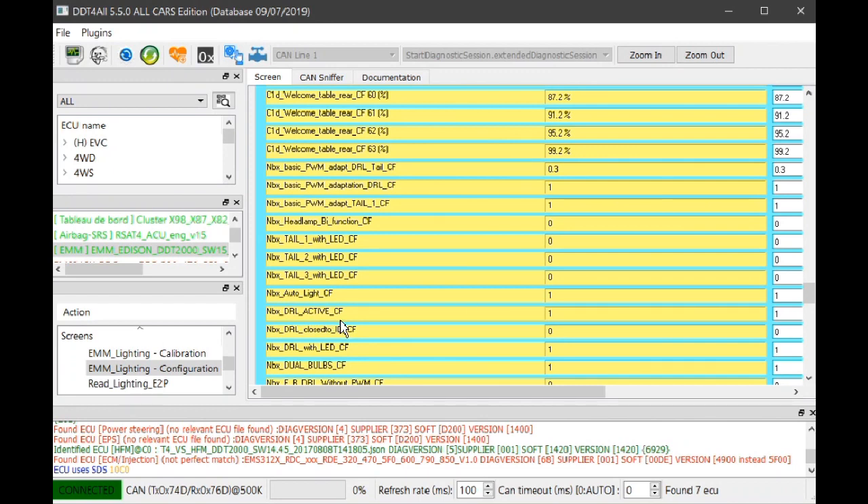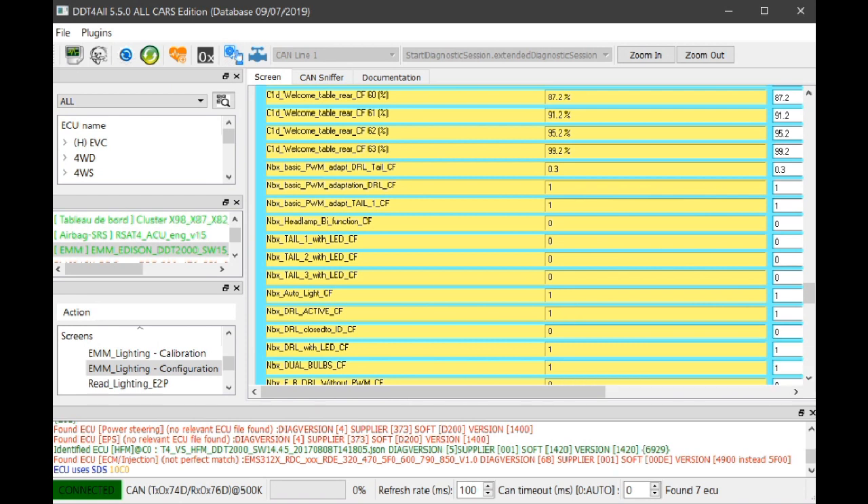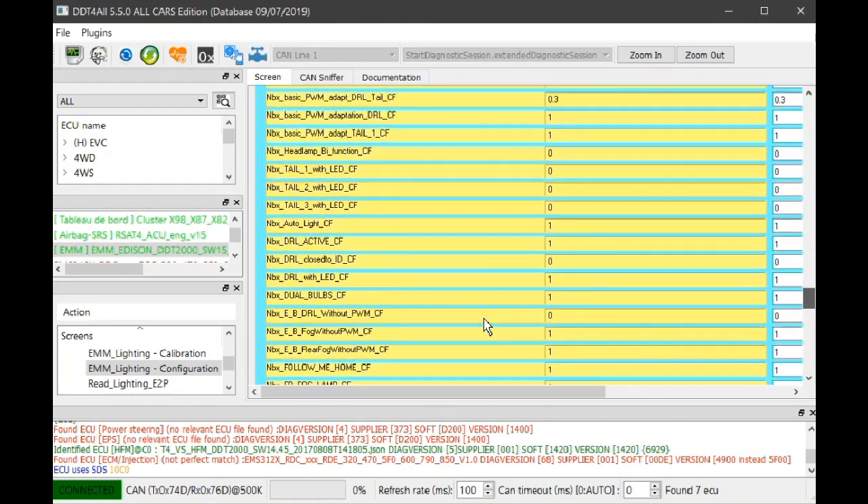'NBX DRL active CF' — that's driving light active. If you want the driving lights to be active, that would be set to 1 from the factory. On our Clio 4 the driving lights are in the grille either side of the Renault logo on the front of the car. That's set to 1 so we want driving lights active.